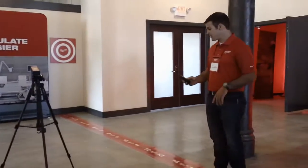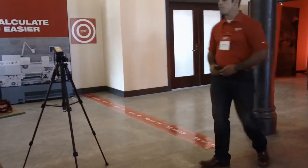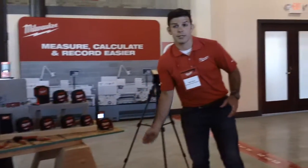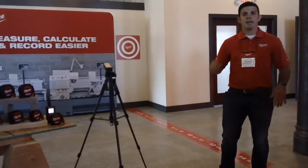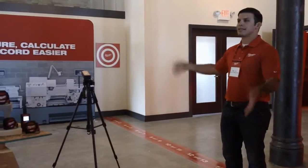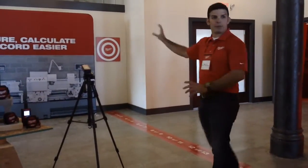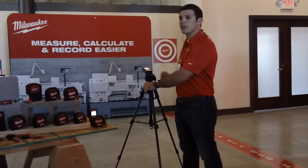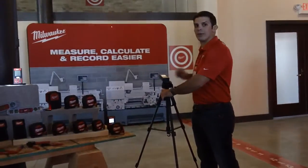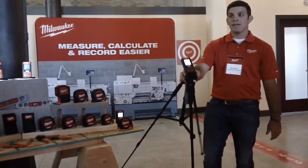I measure from here to this wall and get about 15 feet. But if you're in a manufacturing facility with a bunch of machinery and you need to make sure new equipment will fit, how do you measure the layout while the machines are still there? There's no clear path. With our 260-foot laser distance reader, it has an incline sensor — you can measure to the top of the wall you're trying to reach, and it will automatically calculate the horizontal distance straight through. As you can see, I get 15 feet.